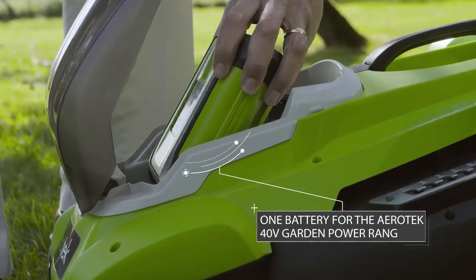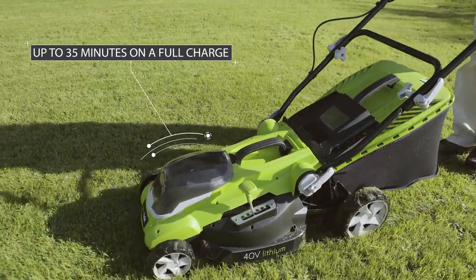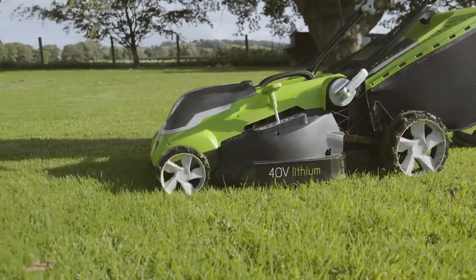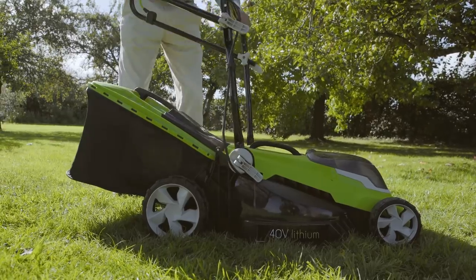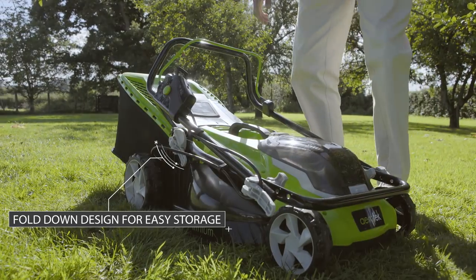The 40-volt battery works with any Aerotech Garden Power product, charges in an hour, and when full, you can happily mow for 35 minutes. Safer, easier, and with an easy fold-down design, it stores away tidily too.